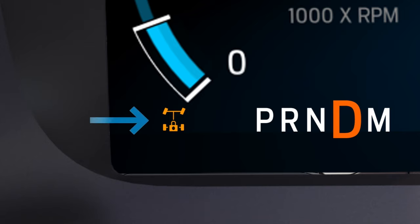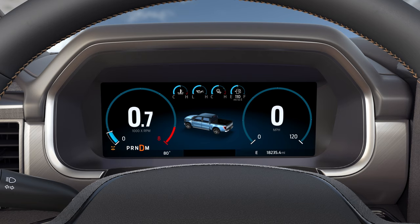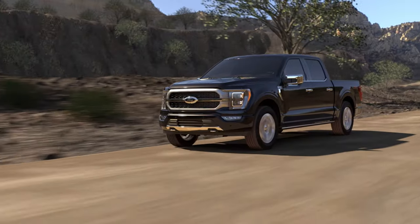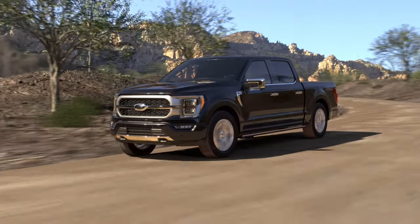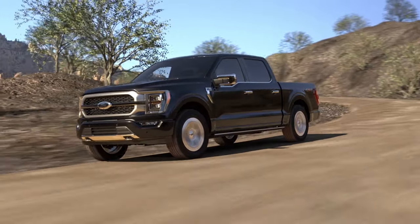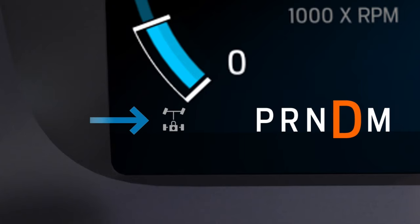An icon will appear in your cluster letting you know that your rear differential is locked. You'll need to be driving below 20 mph for the system to engage, unless you're in four low mode or using four high with deep snow sand mode or mud ruts mode. Once you exceed 25 mph, the system will automatically disengage. When it automatically disengages due to vehicle speed, or when selected above the allowable speed, the icon in your cluster will be gray, indicating the system is in standby mode. When the appropriate conditions are reached, the system will automatically engage.